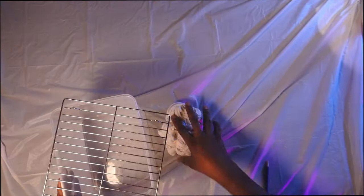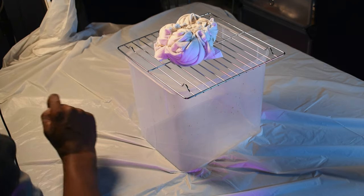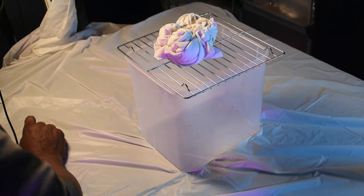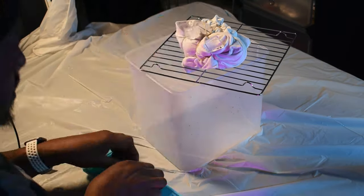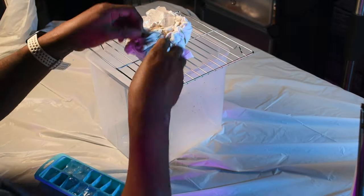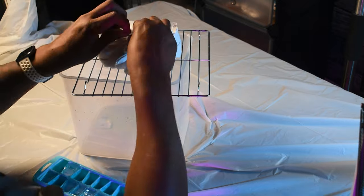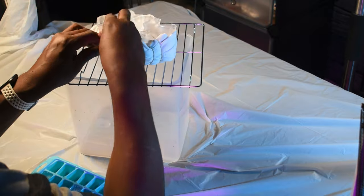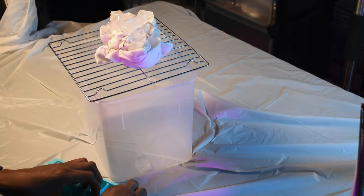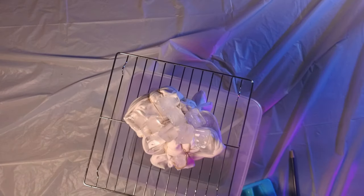Now we want to get our bucket with our grate. You could just put it inside a bucket if you don't have the grate. We're going to get our ice cubes and place them on top of our t-shirt. You even want to use some of those nooks and crannies in between the rubber bands to put those ice cubes. Once you have those placed, we'll go to the next step.